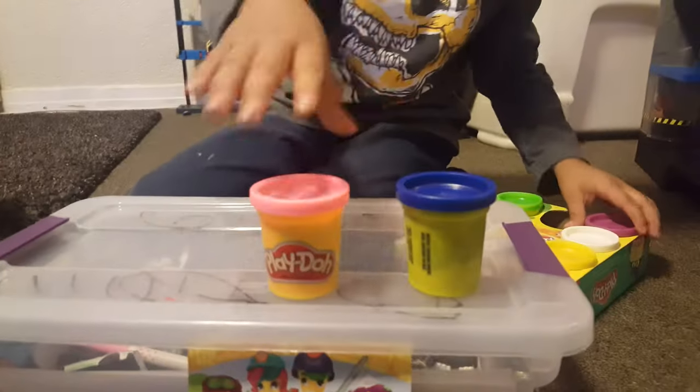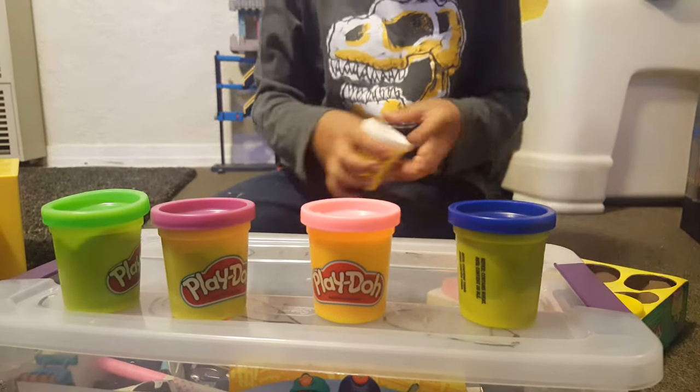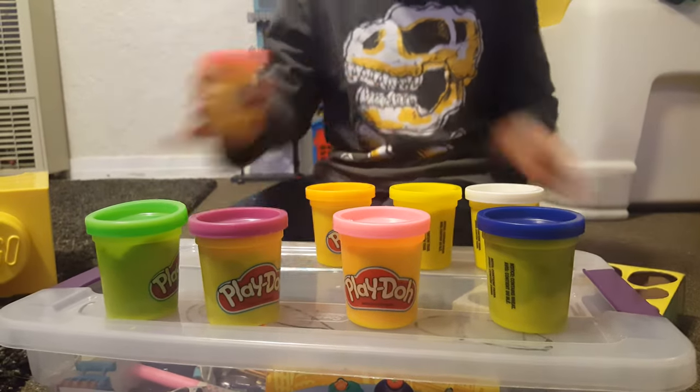It comes in all of the colors: blue, pink, and purple, and green, and white, and yellow, and orange, and red.